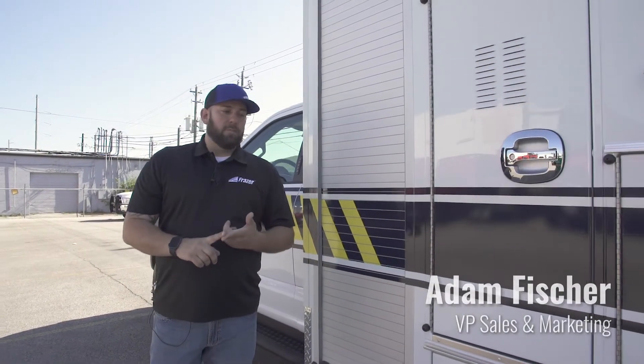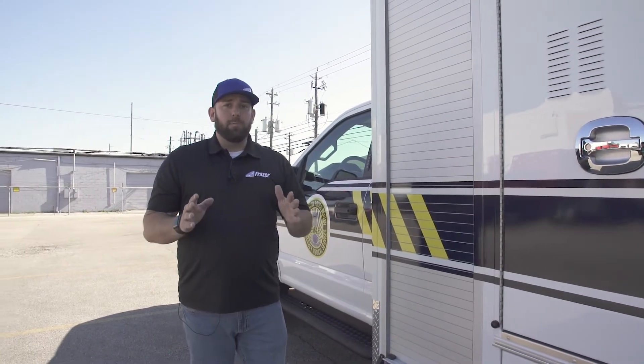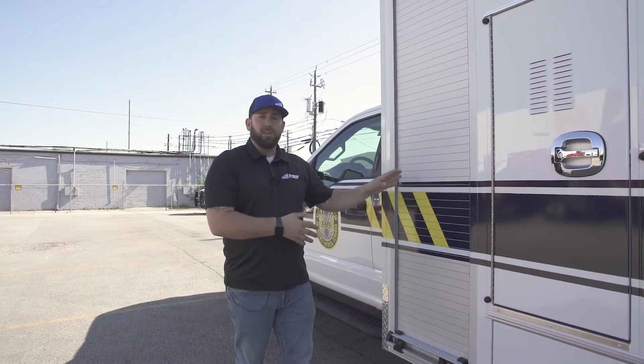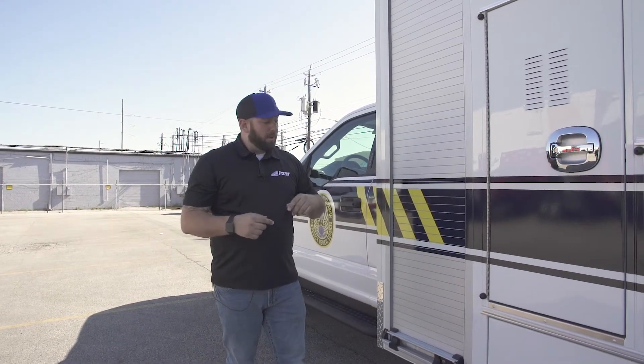Welcome to the how-to video of the Bariatric Transsafe Winch System. Where you have the equipment — the winch and the ramp — stored on your vehicle or on another vehicle is going to be up to you. This is a transverse unit with storage space dedicated for it, so I'm going to show you what we recommend and how we recommend to use this space to install the equipment.